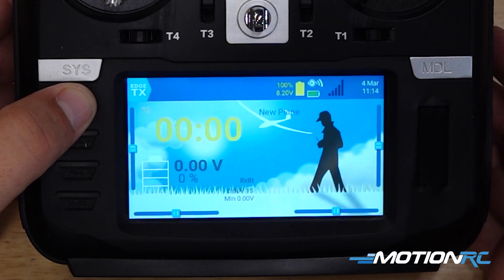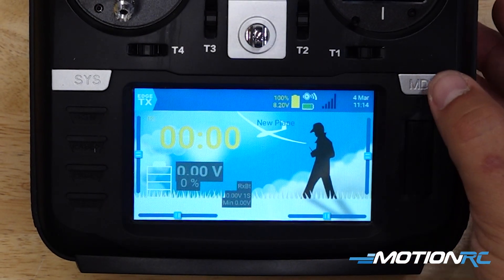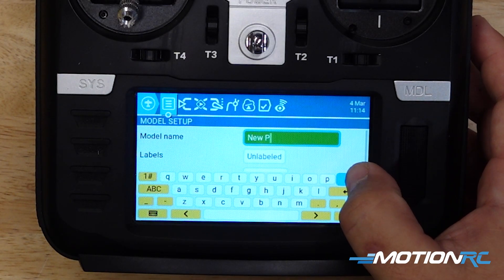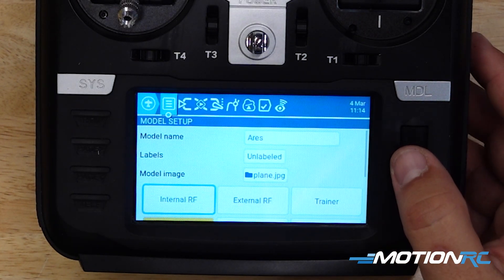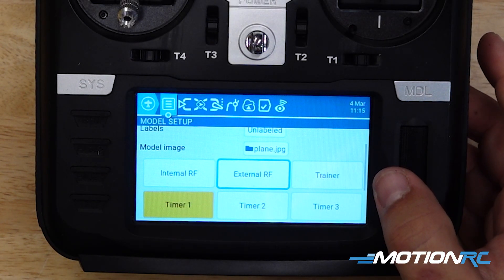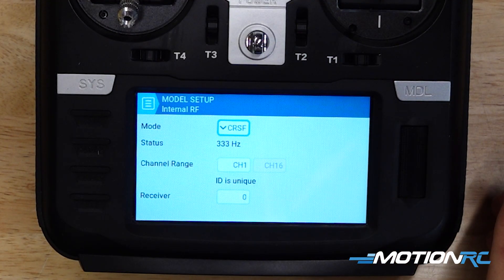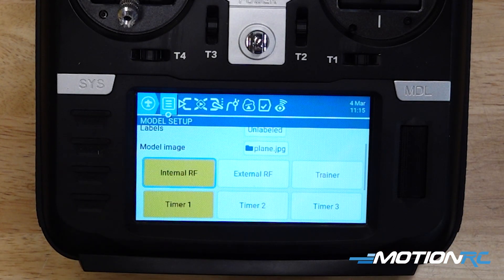Return to exit out of this menu. At this point we have our new model and we have nothing else. Now, we can click on model. We can click on where it says new plane and we can put the name of whatever we're programming. In my case, I'm programming in Aries. Now we actually can start thinking about binding the radio. So we're going to go to our internal RF. Let me turn that to crossfire and we're going to leave that all alone for now. We can go back to model.